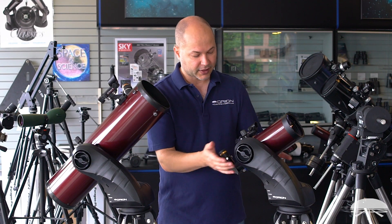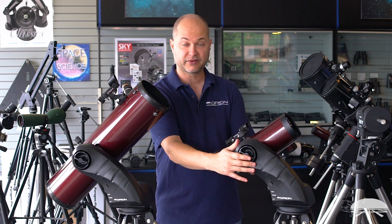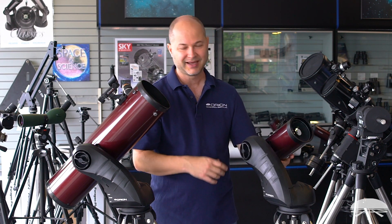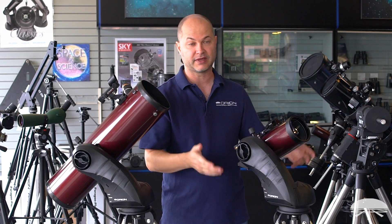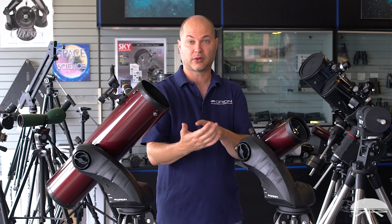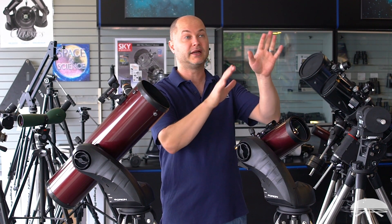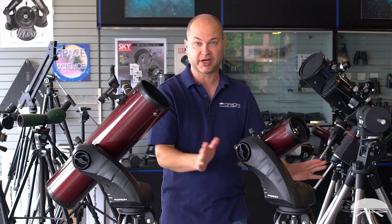Here I've got the 102 Mak. It's got a little slip clutch so you can move the thing left and right, and if you unlock this axis you can move it up and down by hand. You're probably not going to be doing that, because once you get the app connected or the two-star alignment with the hand controller done, you just tell the computer or hand controller what you want to see. You hit enter, it'll go find it, center it, and continue to track on it — a very smart system requiring no touching at all.